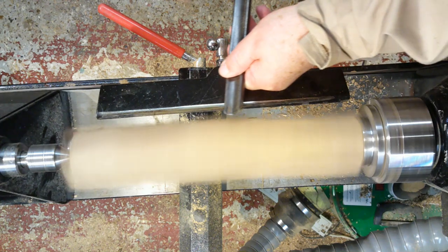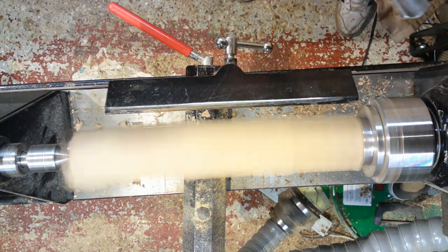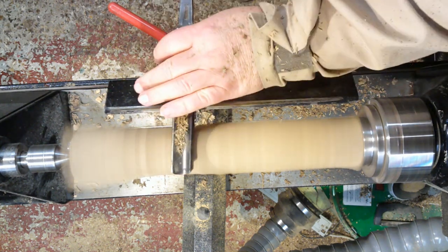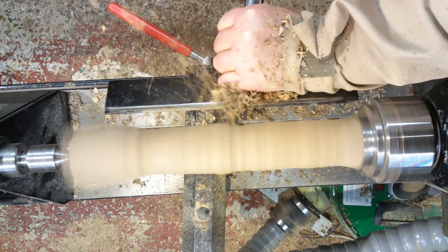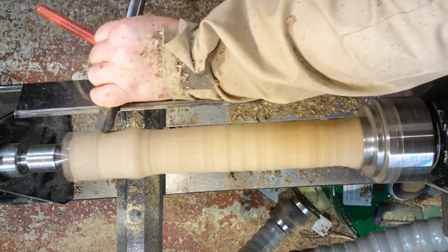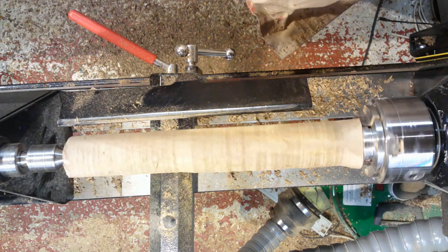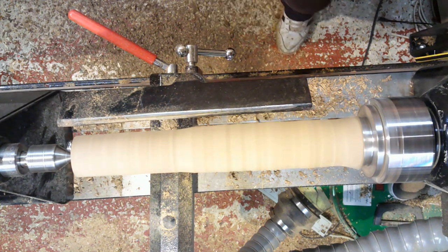I've got a piece of walnut set up between centres and the first thing I need to do is just knock the corners off and get it into a nice round shape, just going through with my roughing gauge and taking that down. What I'm doing with the chisel is: if you lay the chisel on top and there's still a flat spot, the chisel will just bounce slightly and you get a knocking sound. Once you've taken all the flats off, it will just sit there nice and smoothly.